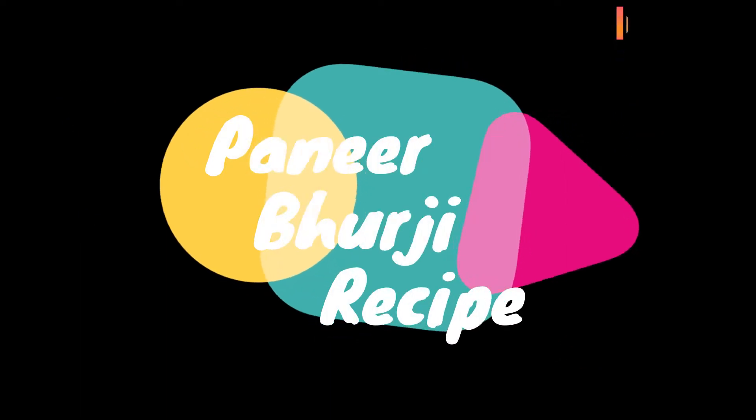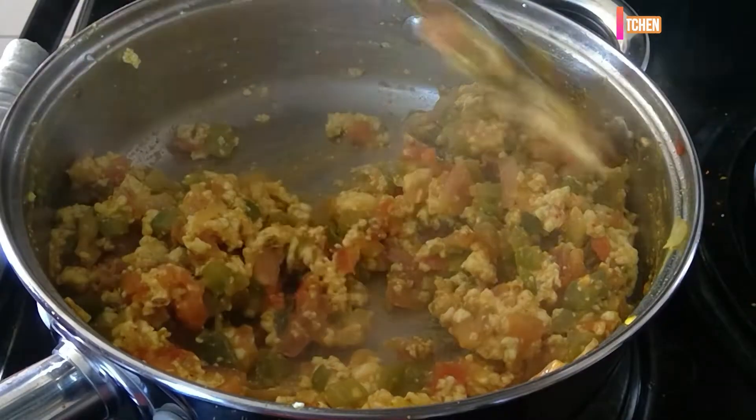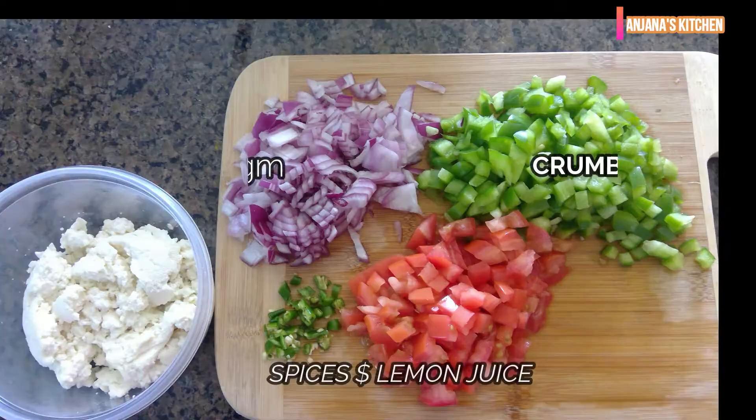Hello friends! Today we are making Paneer Bhurji. Let's see what we will need for this recipe.